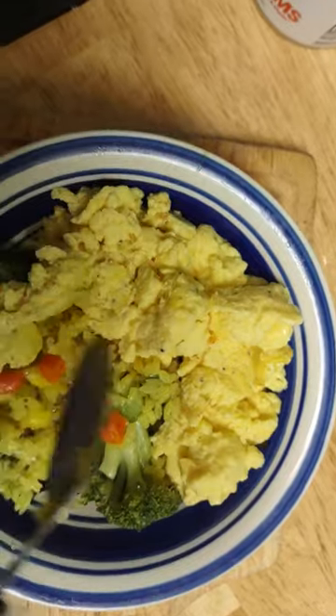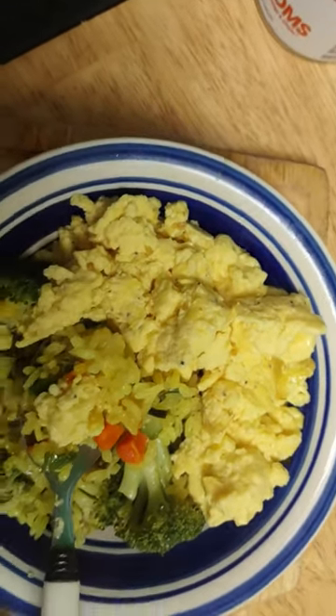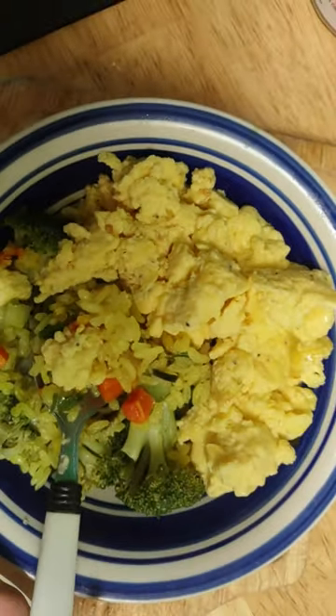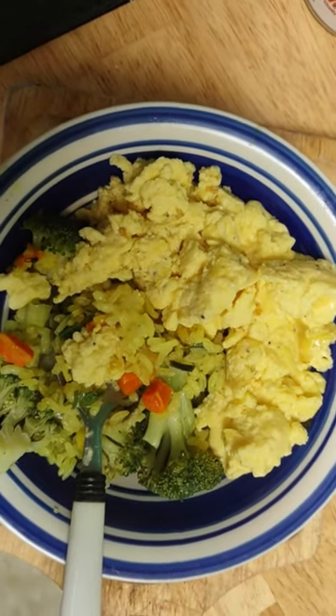So, I made myself scrambled eggs. You know when you go to eat out, they don't make scrambled eggs the way they used to, right? This is the real thing — the real scrambled eggs. Make it yourself at home and save yourself the money.